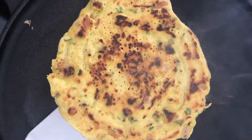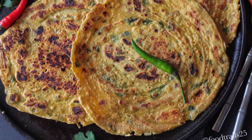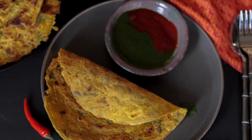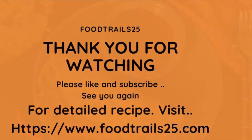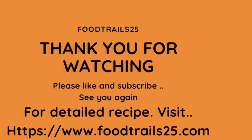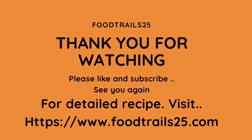Vegans can skip desi ghee and use oil. Serve hot and fresh with ketchup or any chutney of your choice. Make these cheelas for your breakfast or a light dinner. I am sure you will enjoy as much as we do. Hope you like the video and the recipe. Thanks for watching and keep coming back. Please comment and share the video if you like. Bye.